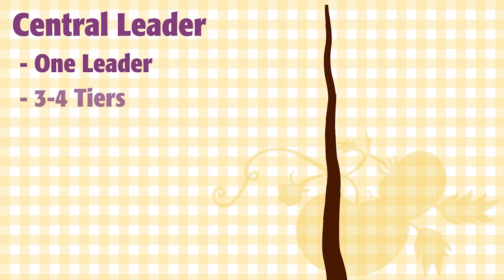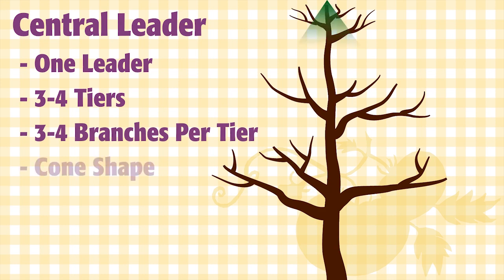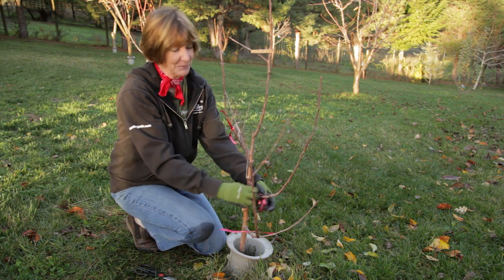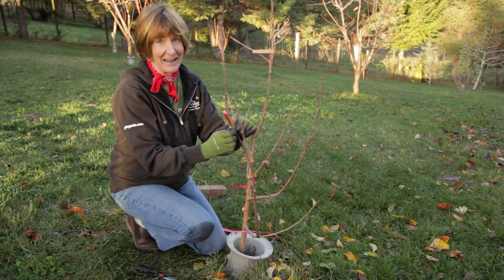The end goal of a central leader tree is to have four tiers of four branches. The top scaffolds should be shorter than the bottom and the tree should have a cone or pyramid shape. Pruning is easy if you plan ahead. So take care of your trees, train them, and grow organic for life.